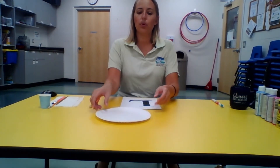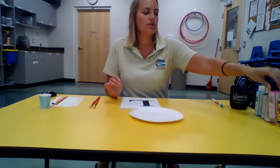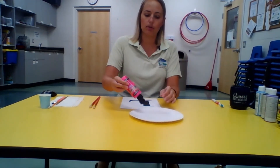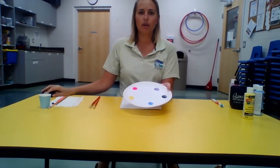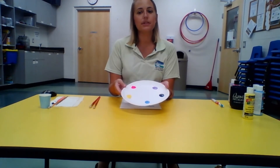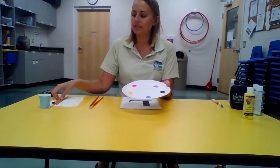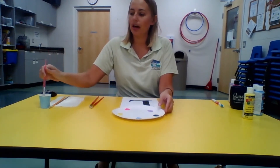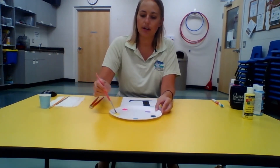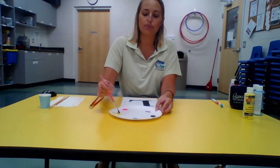Next, pour your paint colors onto your paper plate. I'm going to start with my pink — you might need to shake your colors if you haven't used them lately. You just need a little bit of paint because we're going to add some water to make them a little runnier so they have a nice splatter effect. Dip your paint brush into your water and add a couple drops to each color and mix it in, so that when you splatter onto your canvas it spreads more nicely.